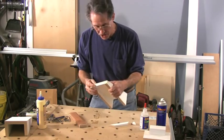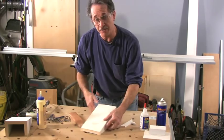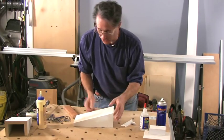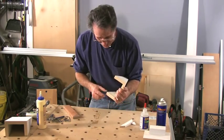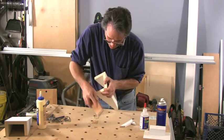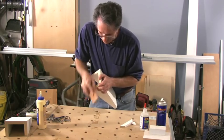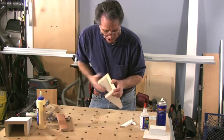That 10-inch saw isn't quite big enough to cut this whole thing standing up in the saw this way, so there was just a little piece left — right here you can see there's a little piece on this end. I'll just knock that off with a sanding block, and that's ready to go.